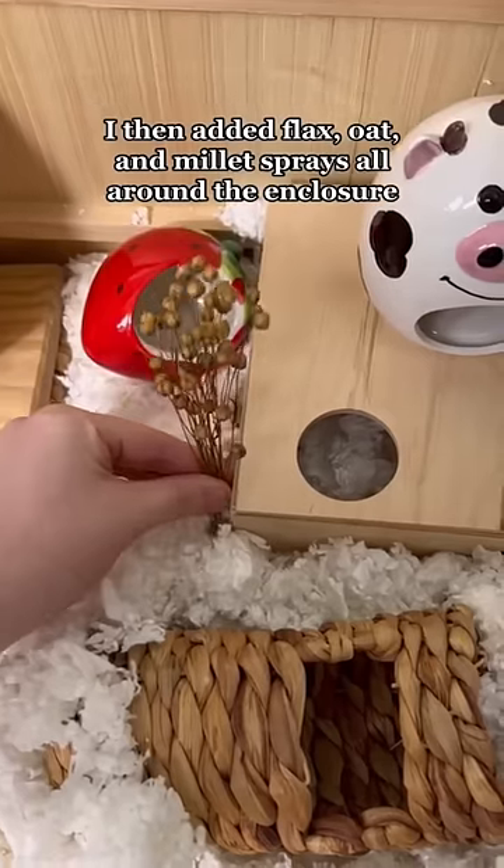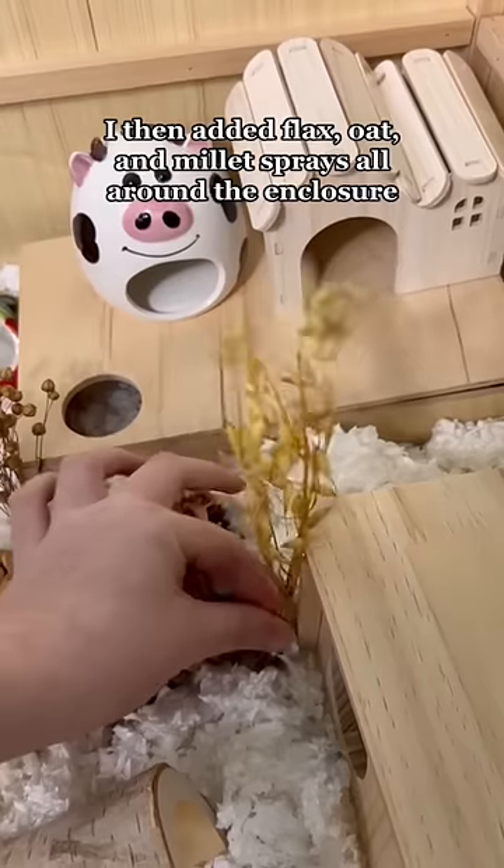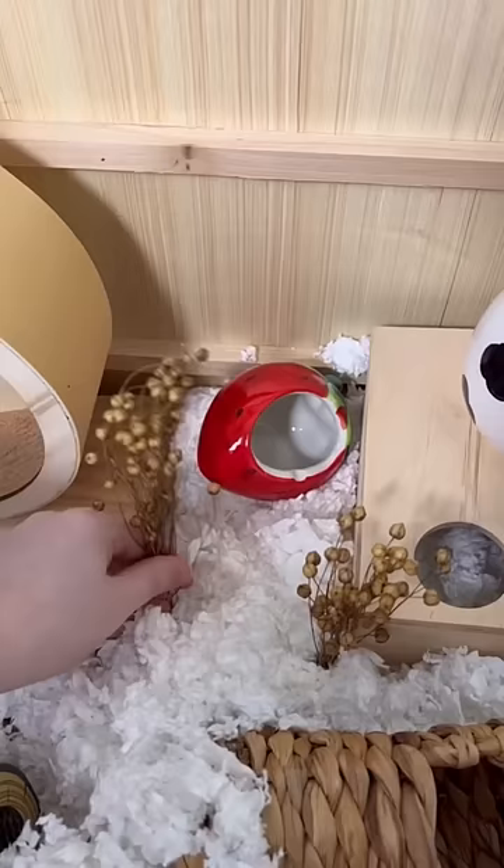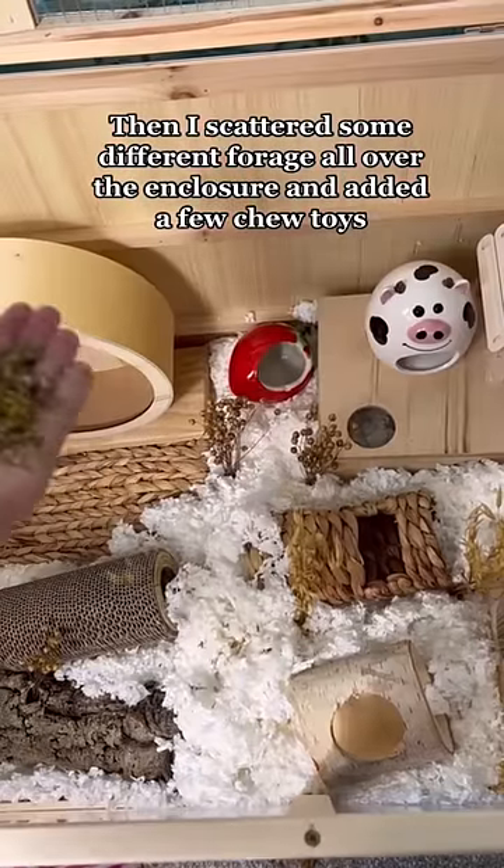I then added flax, oat, and millet sprays all around the enclosure. I added a cute frog hide in the cocoa fiber, then scattered some different forage.